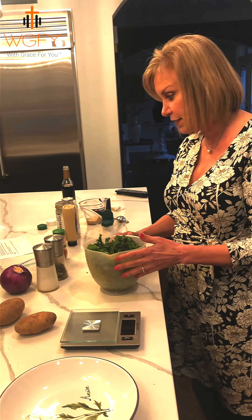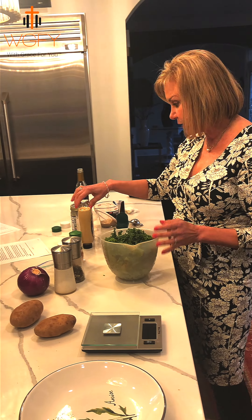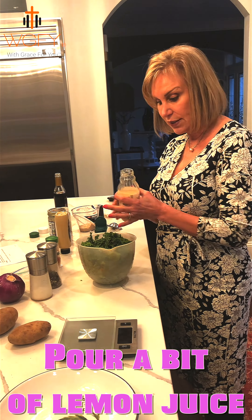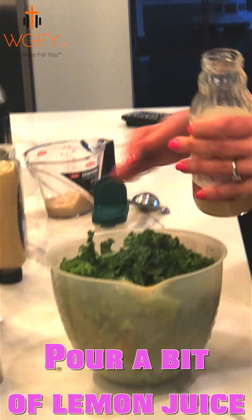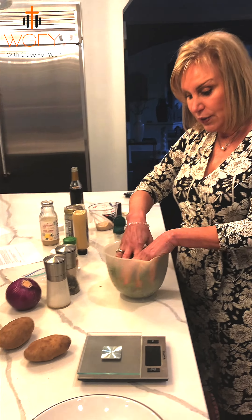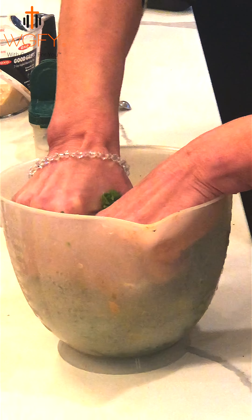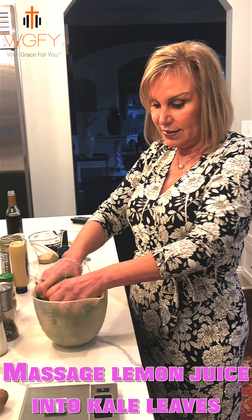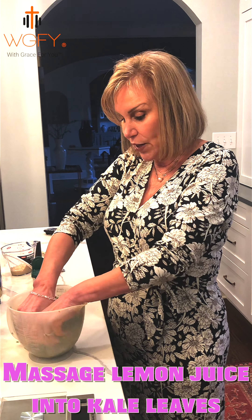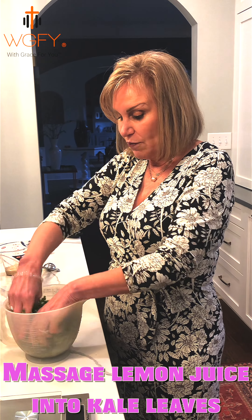I've already washed and chopped my kale greens, and I'm going to put some lemon juice on them. Lemon juice helps to break up the texture of the greens so they're not quite as fibrous when you eat them in your salad. You massage your greens for a couple of minutes with the lemon juice, and it makes them a little easier to chew and helps you get all that wonderful nutrition into your system.